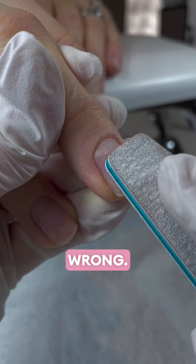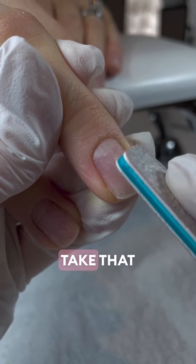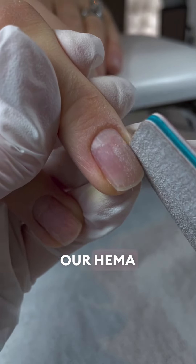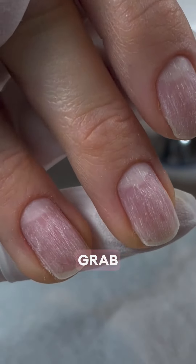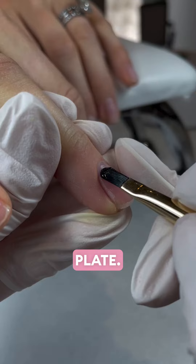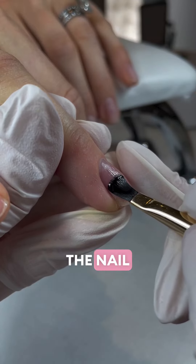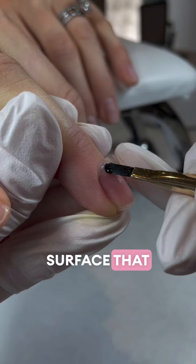So many of you are prepping wrong. Back to basics: Hema is a bonding agent in your gel products. Take that away and we need to give our Hema Free gel a bit of help with adhesion. Put the buffer to one side and grab yourself a 240 grit nail file and etch that nail plate. We want to see visible etches — not enough to physically remove layers, but enough to create a surface that your gel can grip onto.